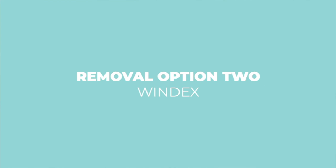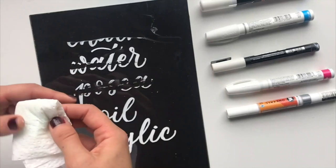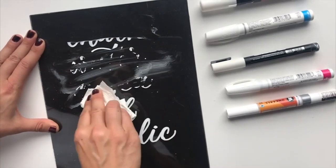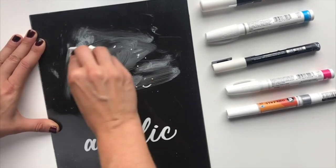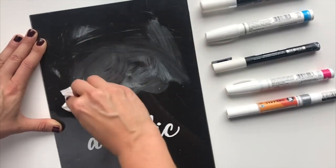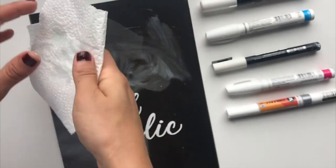The next step up from a dry paper towel is Windex. I'll spray a little bit on my paper towel — of course the chalk will come off really easily with Windex, and the water-based Sharpie and the Posca will also come off really easily. It requires a little more rubbing than with the chalk, but it will come off. It makes a bit of a mess right away, so use the Windex over the painted parts, then grab a new piece of paper towel with a little more Windex and tidy it up.